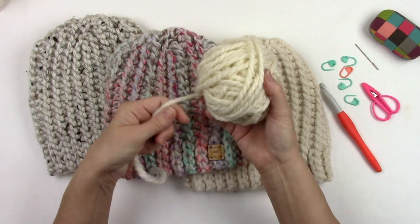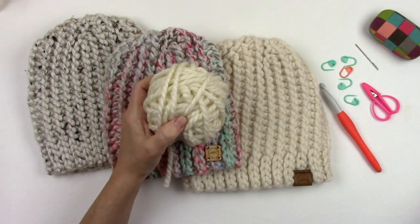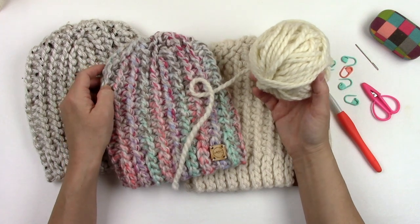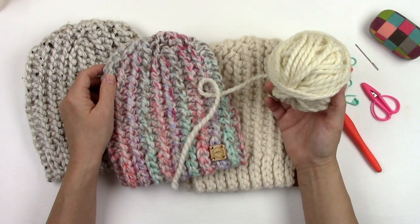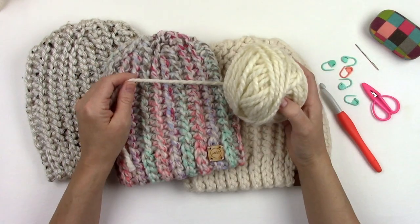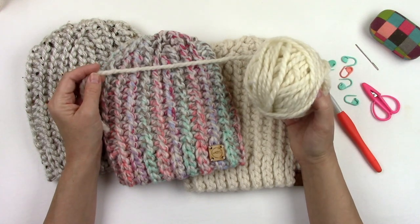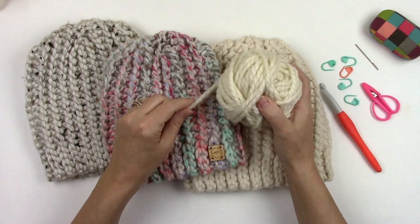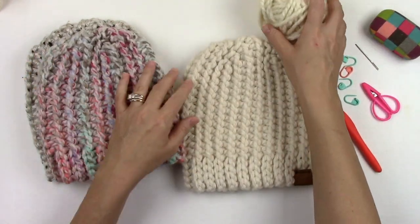I chose a super bulky yarn for a couple different reasons. The first reason is I wanted a nice warm hat for the bitter cold temperatures that we get here in Michigan's Upper Peninsula. The second reason is I wanted a super quick hat project. And the third reason is because it had the perfect amount of yardage per ball to make this a one skein project.